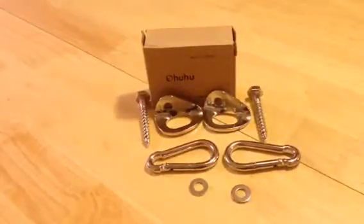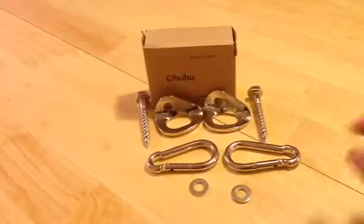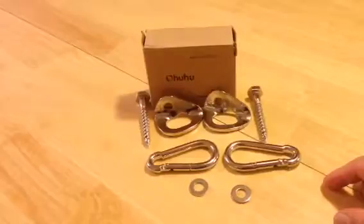Don't just start cranking this in with a socket set. Pre-drill your hole a little smaller than what you need, then use a ratchet and socket to tighten it up. Make sure you go in straight and do your due diligence, because your big butt is going to be hanging on it. I'd only trust it if I put it in myself.